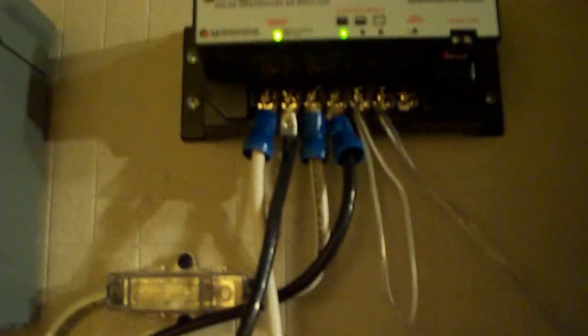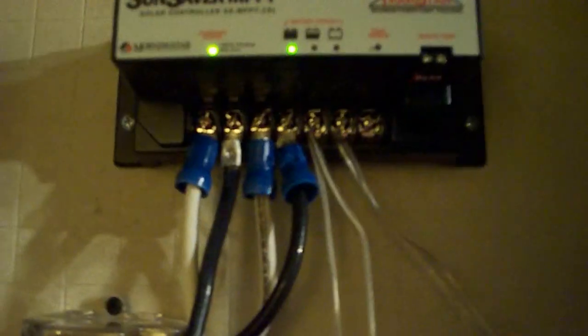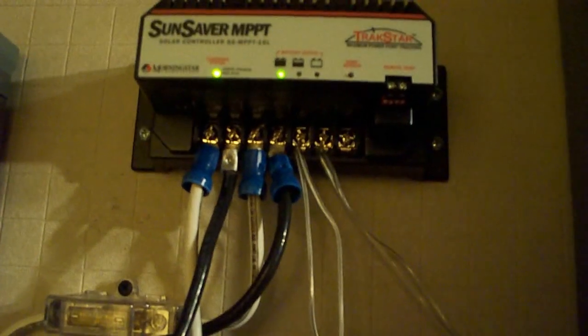The charge controller takes it down to 12 volts and ups the amperage. So if you have 120 watts coming in — say 60 volts at one amp — then what you'll have is 12 volts at five amps. Pretty simple how it works, and it really works well. I think it's 98% efficient, which is pretty efficient. The panels themselves aren't that efficient, but the system is.